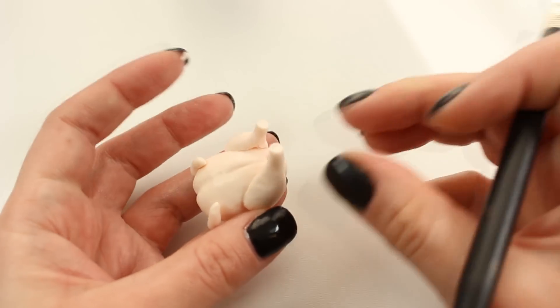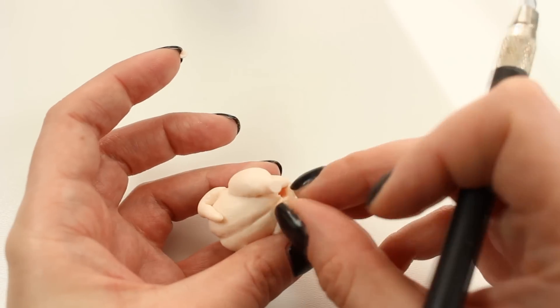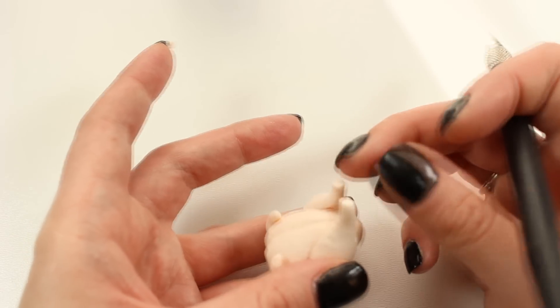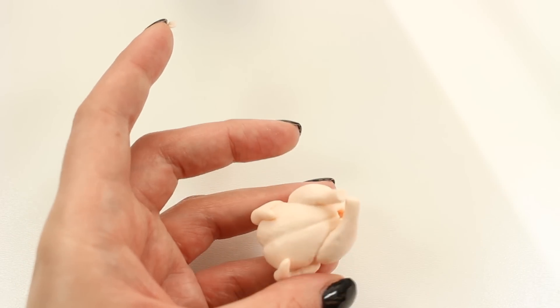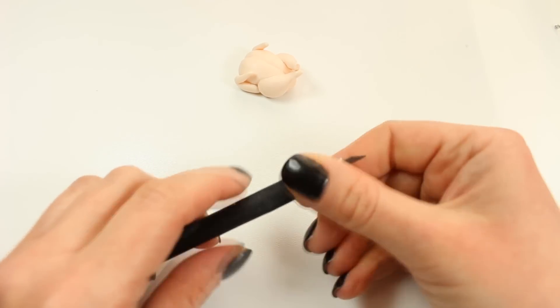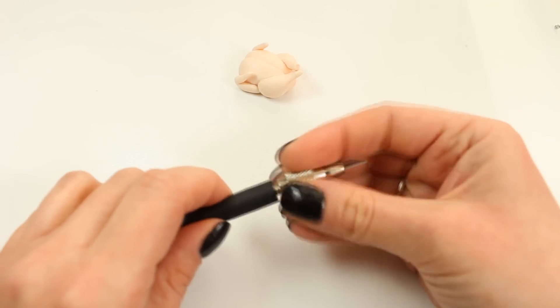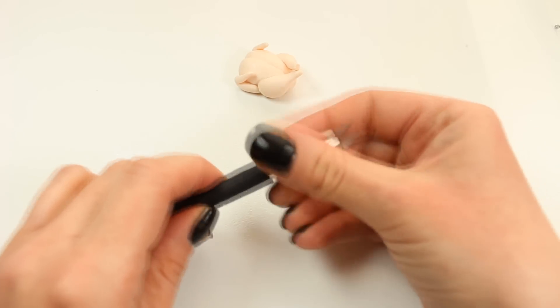I'm also cutting off the ends of the legs because I don't want them to be round, and then I'm pinching those ends ever so slightly. Now I'm going to give it some texture and I'm using the metal part of my X-Acto knife for this purpose. If you want, you can unscrew it if that makes it easier for you.